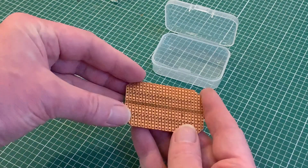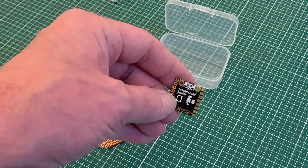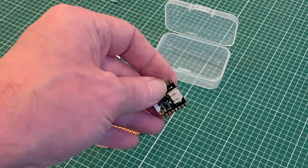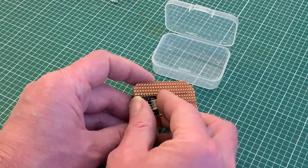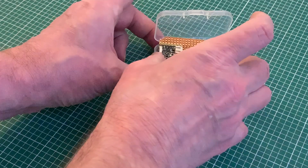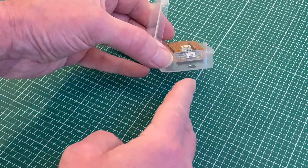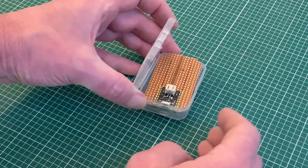Before soldering those header pins I want to look at what will be the heart of our power supply — a Pimoroni LiPo shim, which has been specially designed for the Pi Pico for use with lithium polymer batteries. It would usually sit directly underneath the Pico, but fortunately the header pins are long enough for my circuit board to be sandwiched in between.